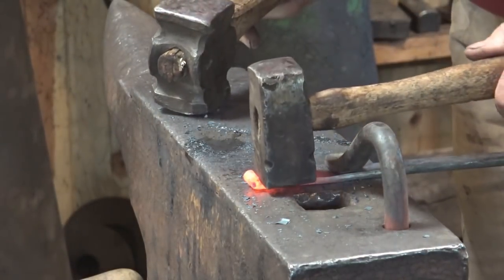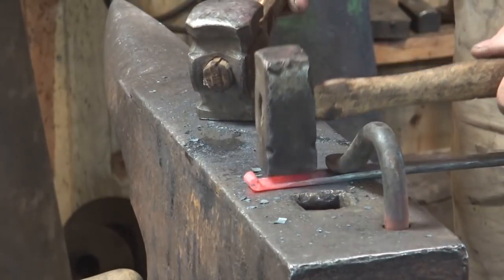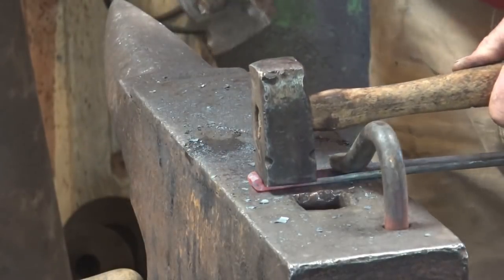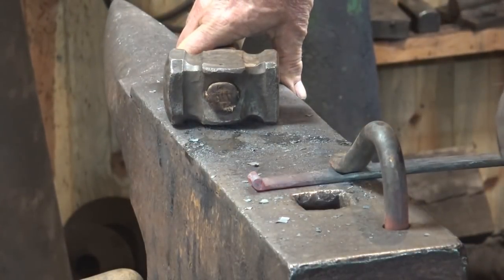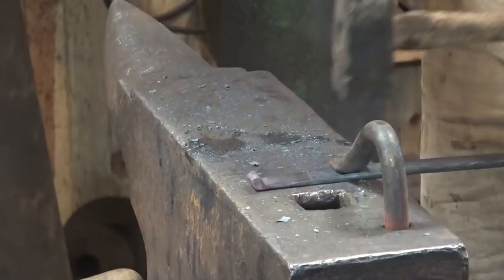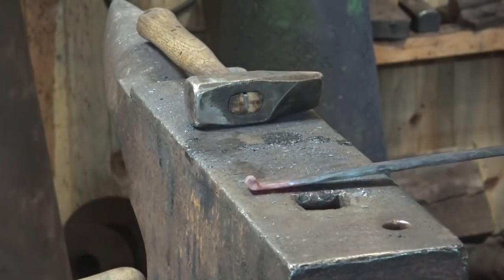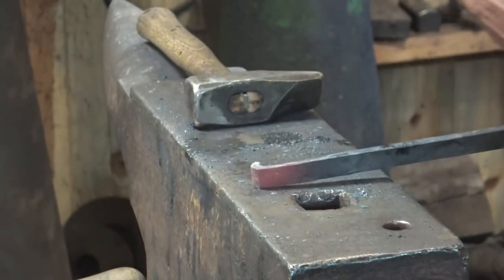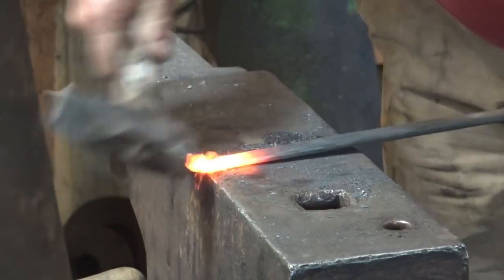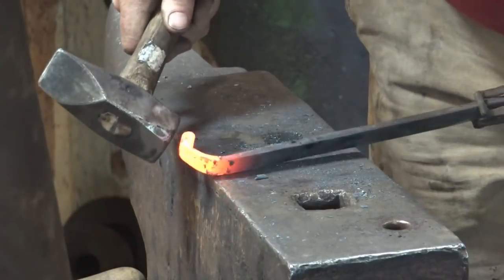My set hammer has one set of edges that are nice and crisp and one set that are rounded, so I'm going to use the crisper side. That looks a lot better — a lot cleaner looking. We'll get another good heat and start working this back a little bit more, then we'll roll the scroll up. We just want to roll the snub up so it's kind of part of the scroll and not just a blob sitting on the end.